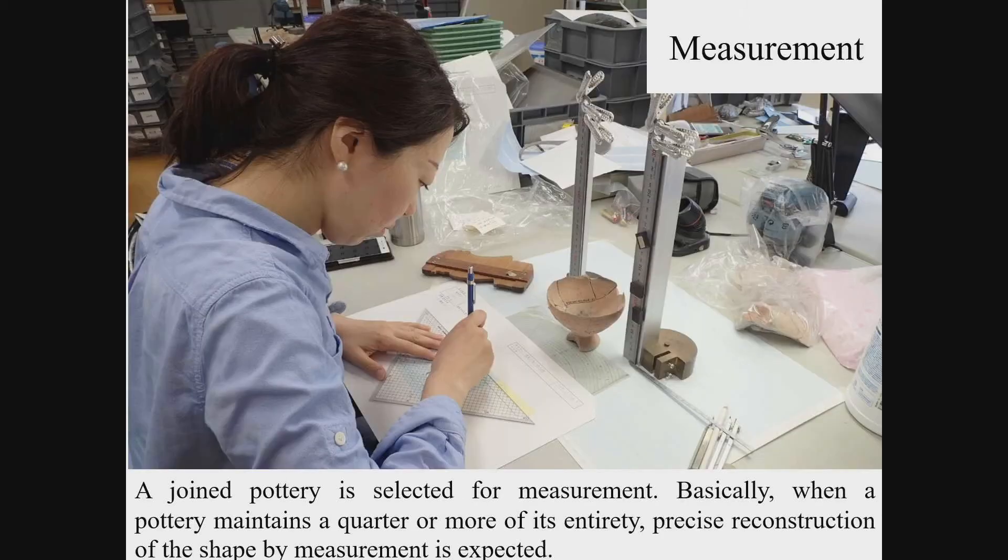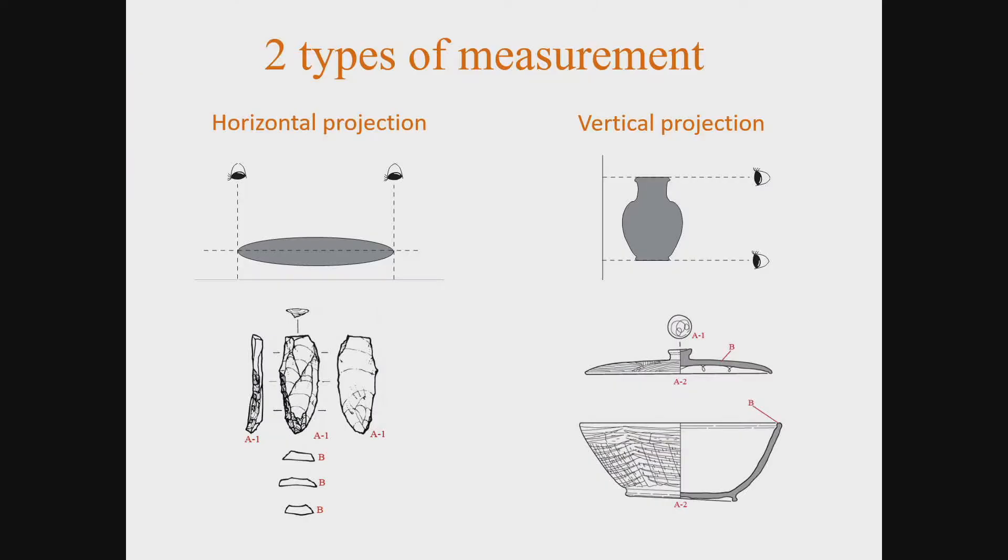Prepare measured drawings of the artefacts selected for the report. There are various methods of measured drawing of archaeological artefacts in the world. The measured drawings in Japan are just like a design drawing, from which you can know the precise size and even the production method of the artefact. Japanese measured drawings have two types: horizontal projection and vertical projection. A flat artefact, such as a stone tool or a metal artefact, is placed onto section paper — also called graph paper — to draw a horizontal projection from above.